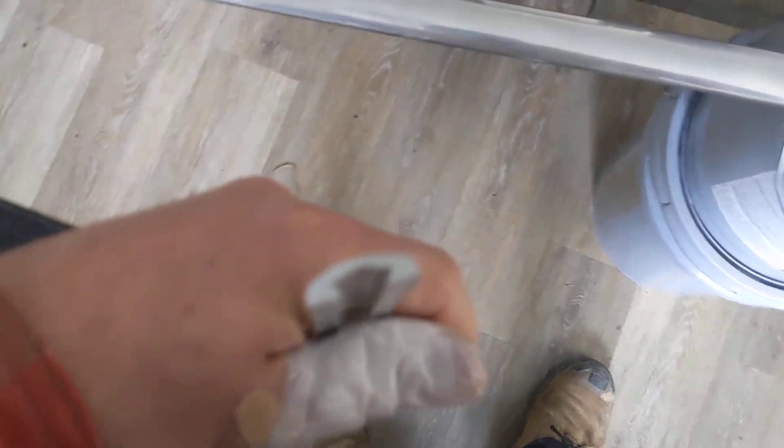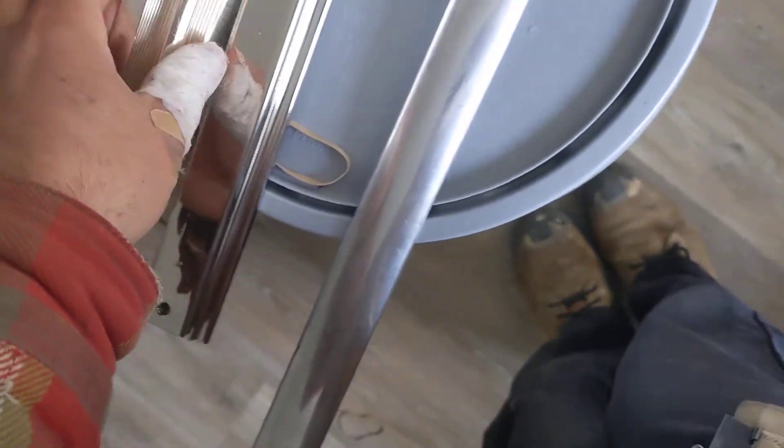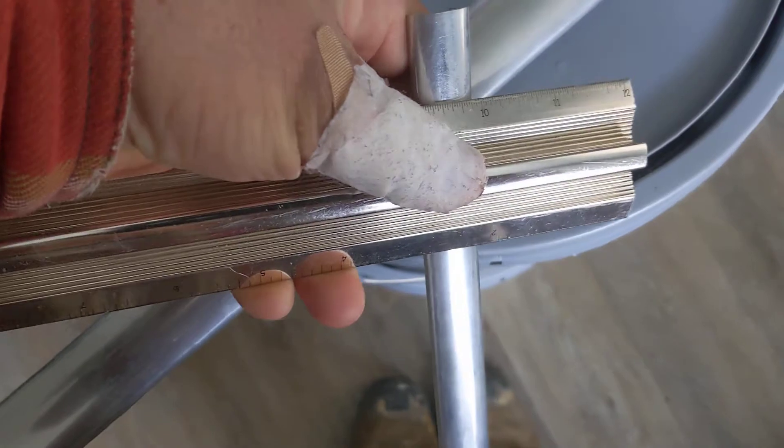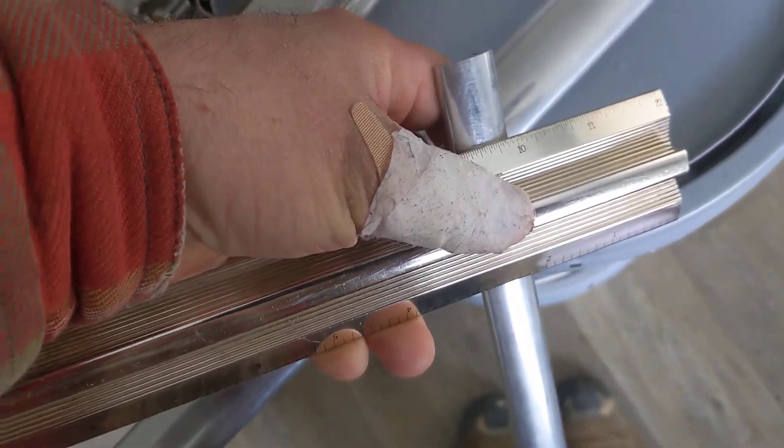The third aluminum extruded piece that we have is the trunk trim. This piece of trim is similar shape, is wider, has a T-slot on the bottom. This one is three quarters of an inch wide. This goes in the trunk, alongside the other aluminum trim, which is the L-angle for the trunk, made out of extruded, polished aluminum.